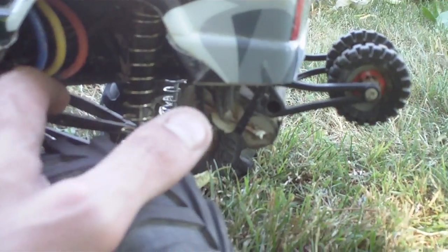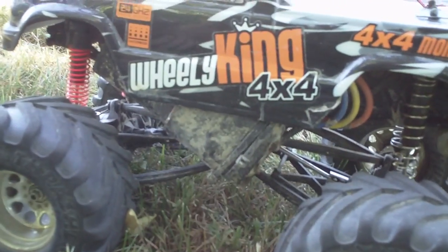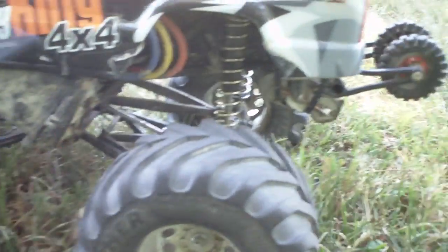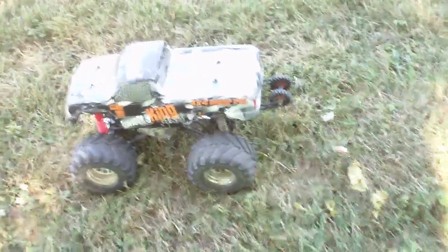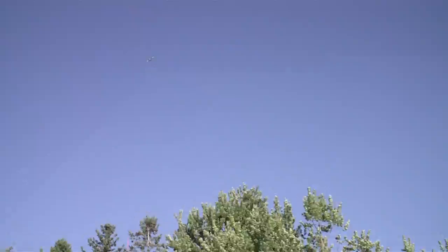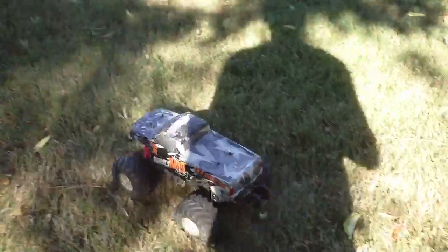I have had to do a couple things, like change out the rear springs. These are the hard springs from the XSEED crawler. And I had to change the size of one of the bearings in the differential, because as you guys have probably heard a few times, this truck has a really big problem with blowing out differential bearings, especially the way I drive it. I should be good now — got like a double-sized bearing in the diff, and I had to drill it out.